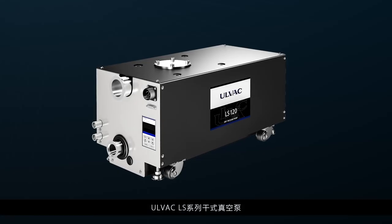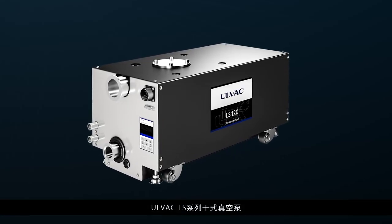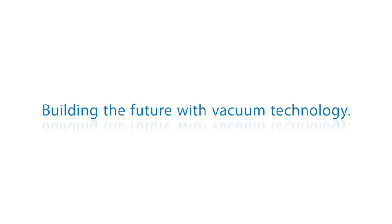AllVac LS series dry vacuum pump. Building the future with vacuum technology.